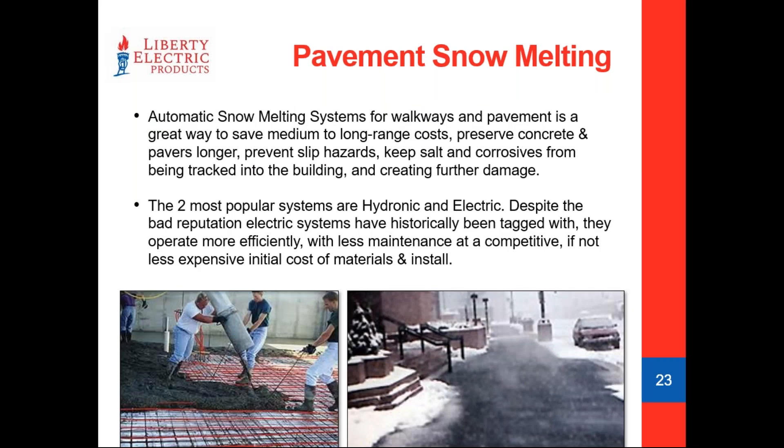Pavement snow melting is a pretty exciting application. There are a few different products we use: snow melt mats, MI cable, and low voltage systems will all accomplish the goal. Electric always got a bad rap as being too expensive to use. But the great thing about electric is that once we figure out the total KW of the system, the math to figure out KWs and then multiply by the KWH rate tells you exactly what the operation cost is before the customer even agrees. For a 100 square foot sidewalk at 50 watts per square foot, the computation is straightforward.